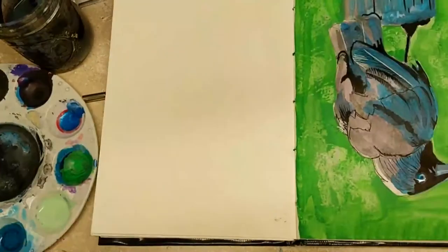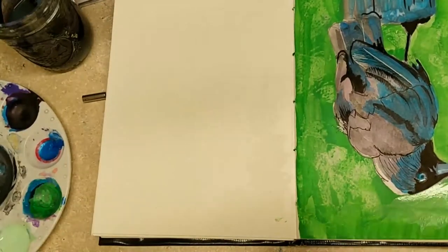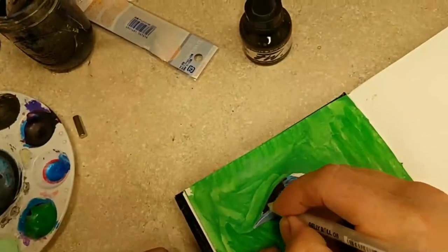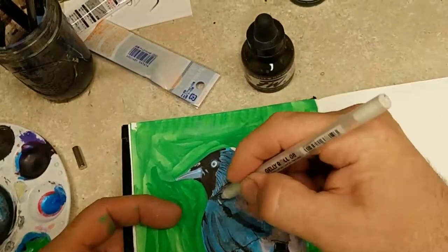Also, the post that it was sitting on was not a blue or violet post. I carved a little bit away from the head with this lighter green, and added some highlights with the jelly roll pen.